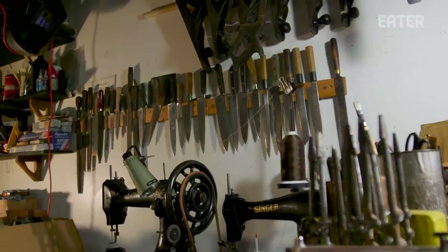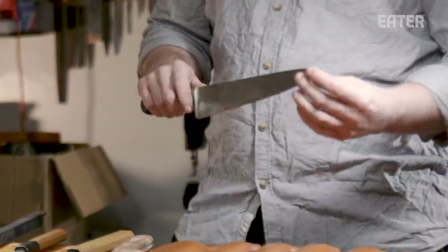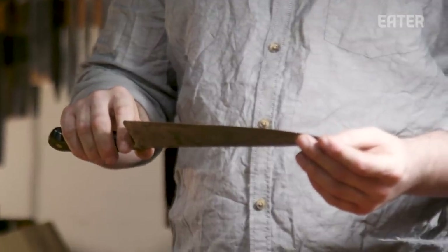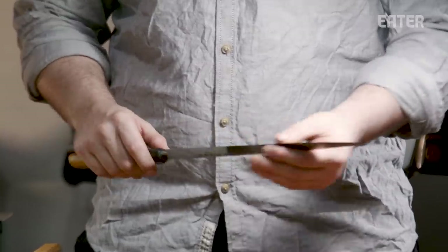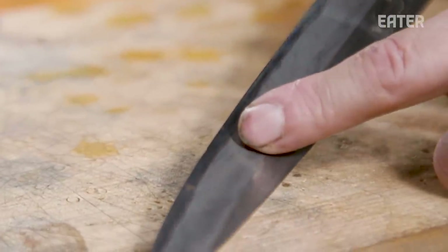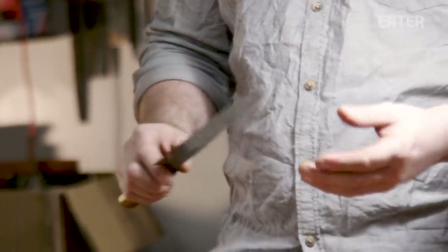There's a broad distinction in kitchen knives between Japanese-style knives and European — traditionally French and German. The European knives tend to be made a little bit softer, resistant to chipping, but won't hold an edge quite as long. The Japanese knives tend to be at a higher hardness, ground very thin at the edge, which means they will hold an edge longer, but will be more prone to chipping, so they need to be used by somebody who's aware of what they're using and can take care of it.